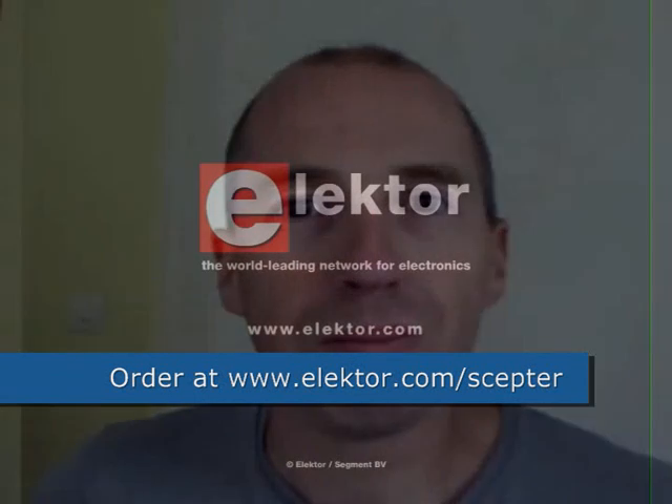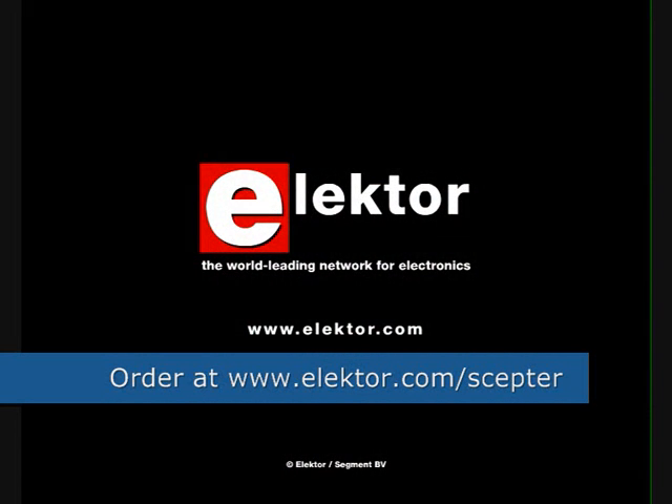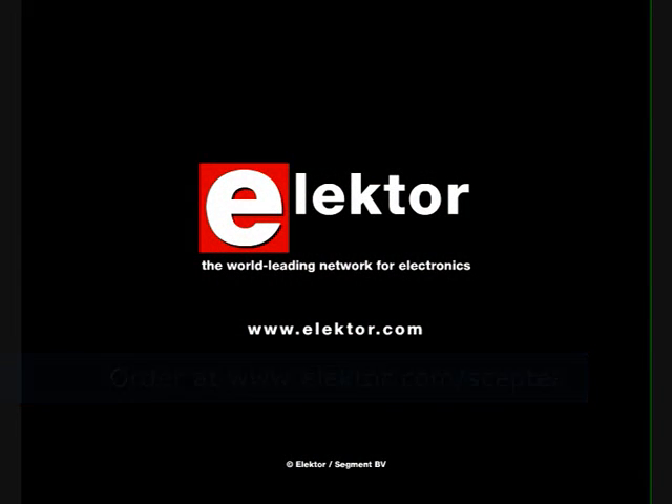Get your SEPTA now and start playing with it. You can have a lot of fun with this nice, powerful system. Thank you for watching this video.